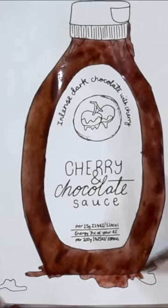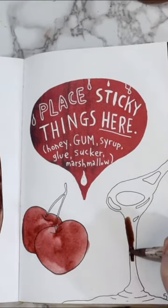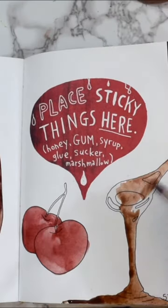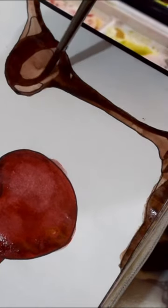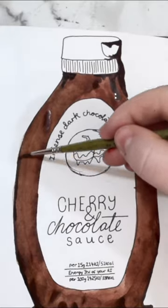I wanted to have all the drippiness and the mess on the page. I wanted to do chocolate and cherry — it's one of my favourite combinations of taste, it's so good. So yeah, I've created this lovely chocolate and cherry sauce.